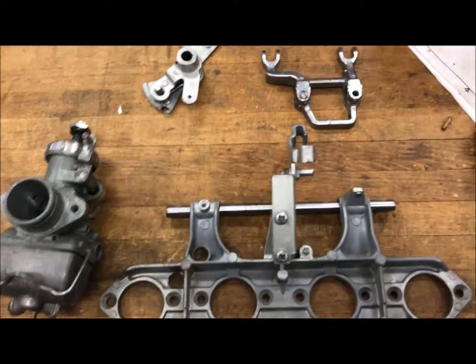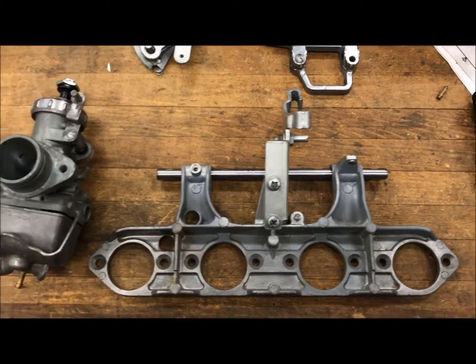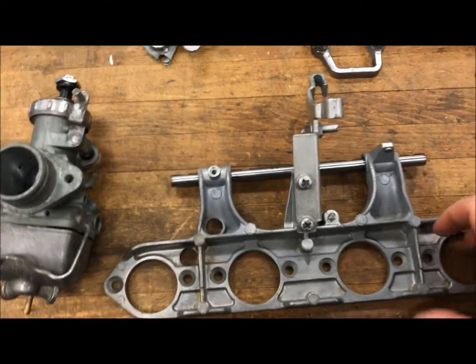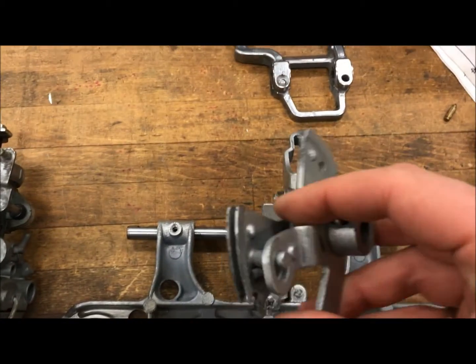Hey everyone, Bronco 37 here doing another video on the 1973 Honda CB750. What I have here is the carb rack and I've been kind of working on it and got into some problems.